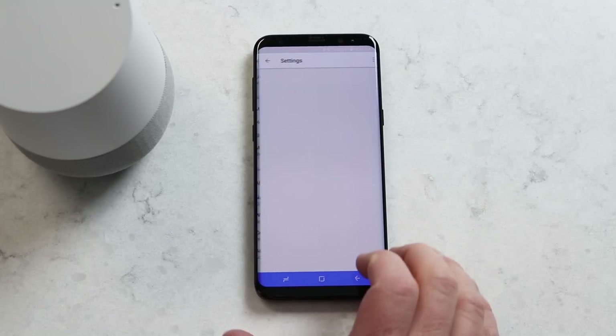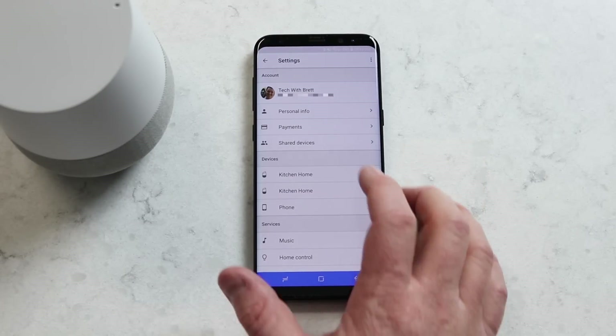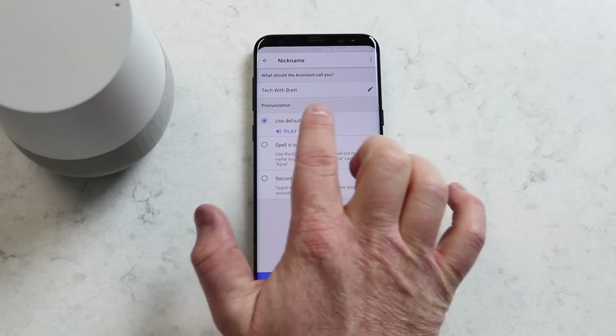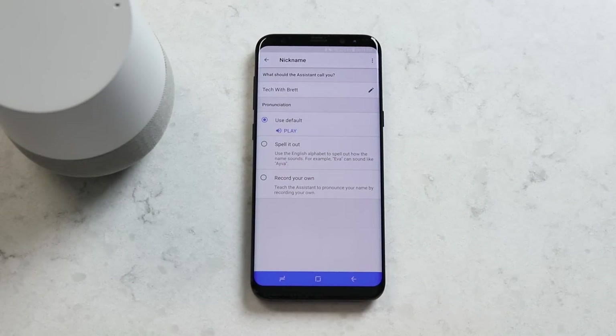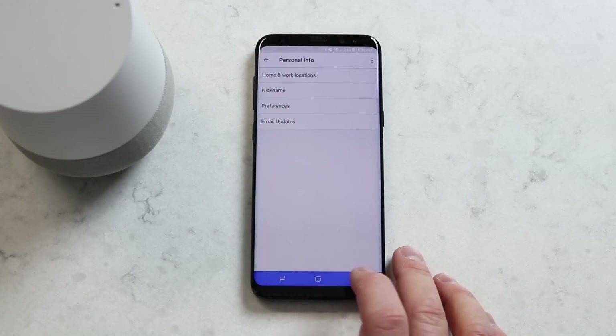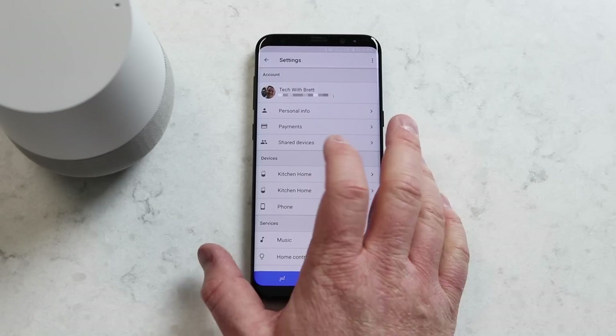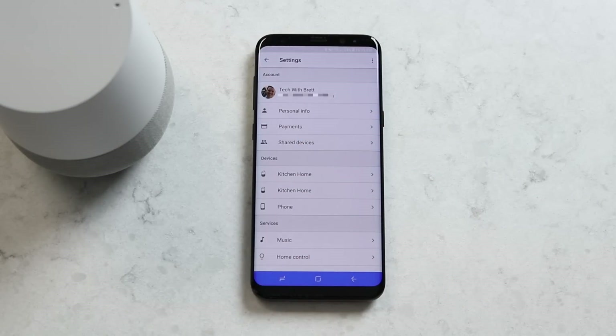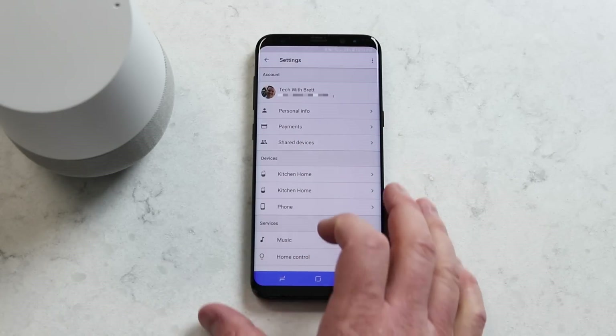Here under the More tab, I have a few more things I can personalize. I can change my personal info, such as my nickname — that's what Google will address me as. Next, I can set up Payments, which applies whenever I use Google Shopping. That can be personalized for each user.